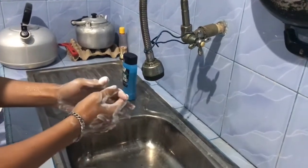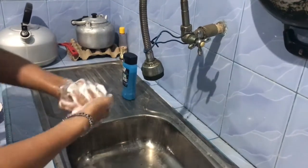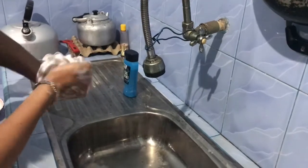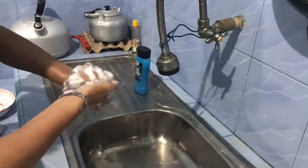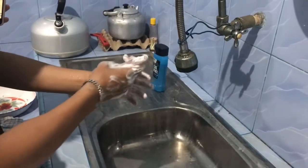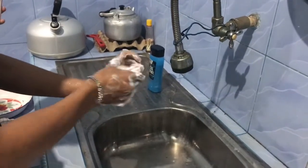Next, rub the back of fingers to opposing palm with fingers interlooped. Next, rub rotationally the thumb clasped in the other hand palm.